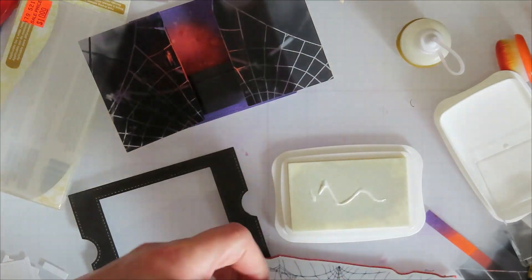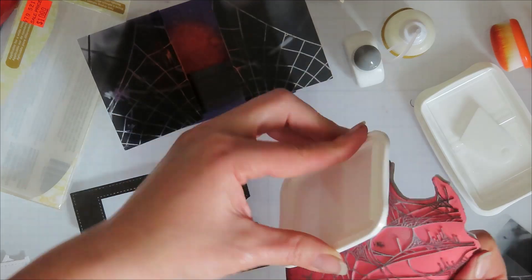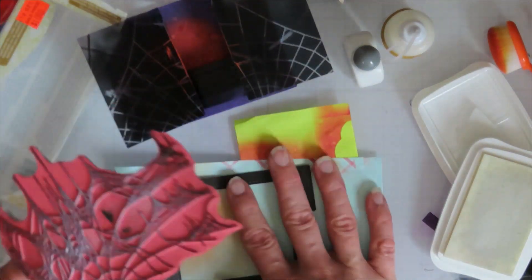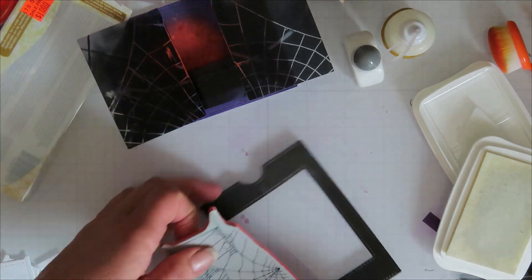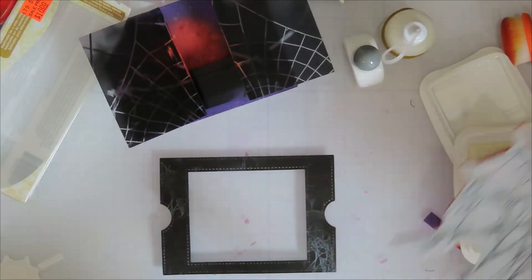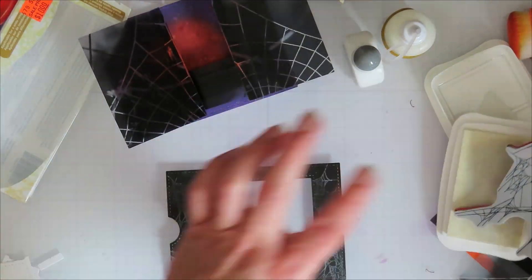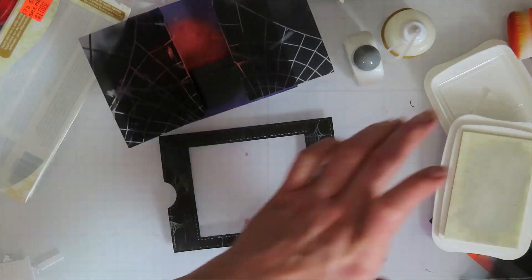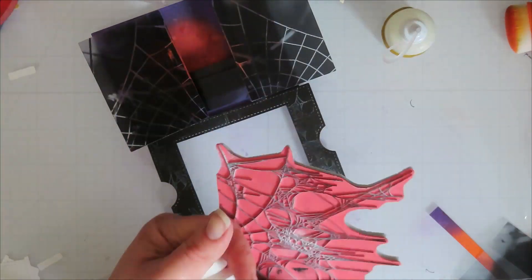I'm bringing in Tim Holtz's Life of the Party stamp set for that lovely spiderweb, and then coming back in with some Stays On Opaque white. I wanted to add a little bit of interest to that front panel — it was stark black and adding purple and orange wasn't showing up. Adding just a bit of a cobweb look feeds my grungy heart; I just press the stamp here and there randomly to get that cool partial cobweb effect.